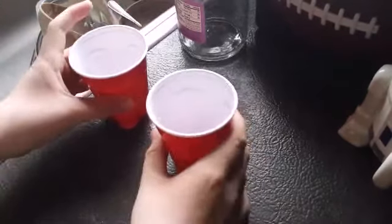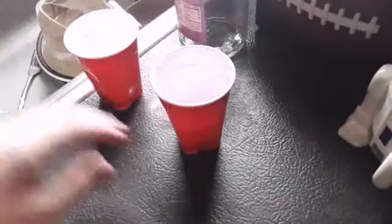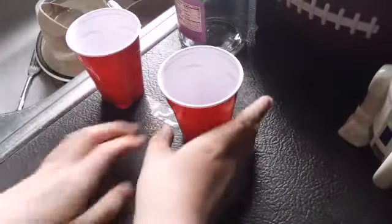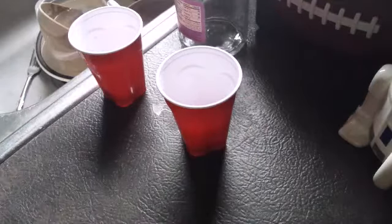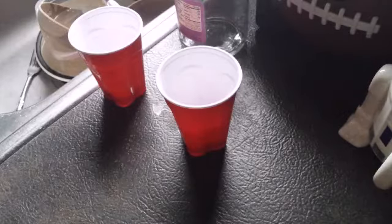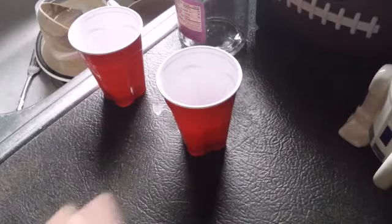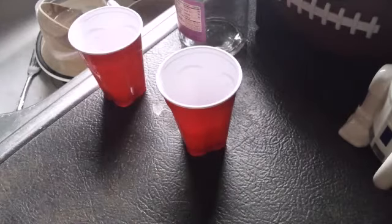I'm going to do this over the sink because I don't want to make a huge mess. So it might glare from the light, but if you look, at first glance it's pretty much unrecognizable — that tape is there. So when the person goes to reach for their cup, this is going to happen, and this is the reason why I'm doing this over the sink. Watch.